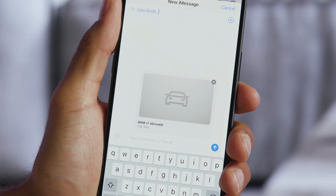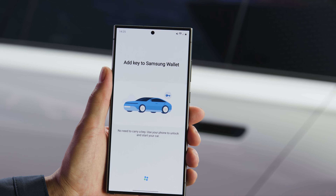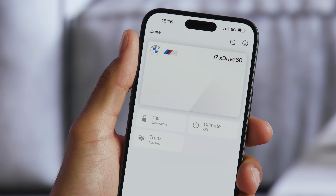Check out our other how-to videos about sharing the BMW Digital Key Plus and setting up the BMW Digital Key Plus for iPhone. I'm sure you know a lot about your BMW, but there's so much more — so hit the subscribe button, comment, like, share, and tap the notification bell to discover the full potential of your BMW. What are you waiting for?